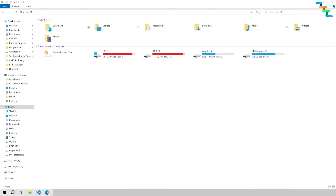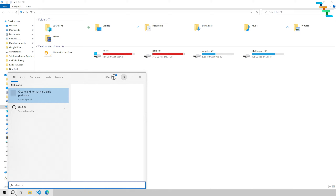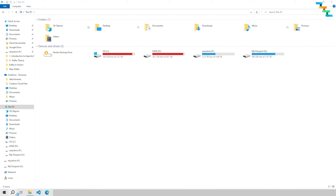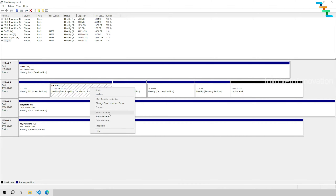The drive still shows 222GB — nothing to worry about. We need to move the unallocated space to the C drive. To do that, search for Disk Manager and open 'Create and format hard disk partitions.' You can see the unallocated space, which is all the remaining storage. We need to add it to the C drive. If you want to create it as a separate partition instead, right-click and create a new partition.